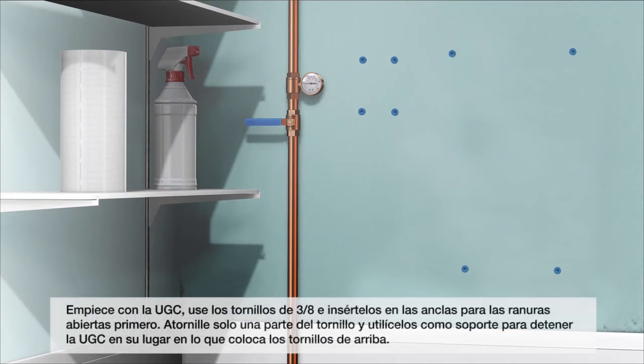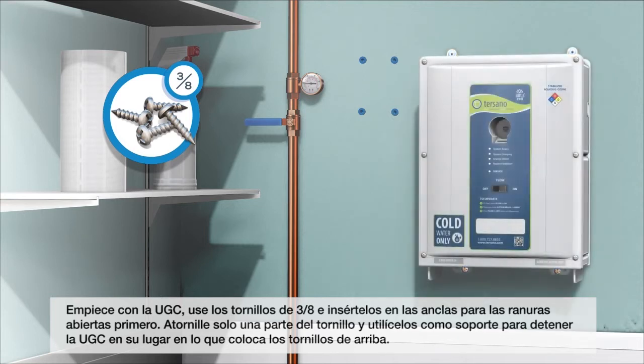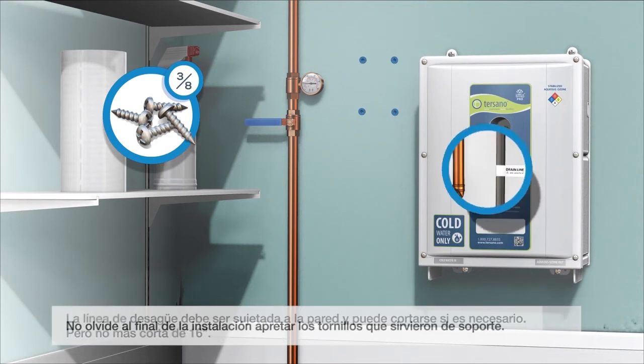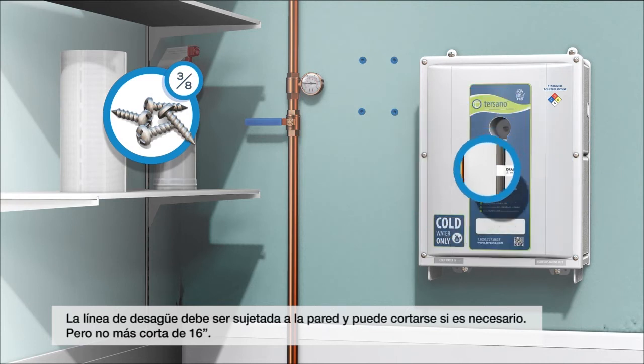Starting with the HCU, use the three-eighths screws and insert the bottom screws into the anchors for the slotted openings first. Drive them in only partway, then use these as support to hold the HCU in place while you insert the top two screws. Don't forget to tighten the lower screws. The drain line should be attached to the wall and can be cut shorter if needed, but no shorter than 16 inches.